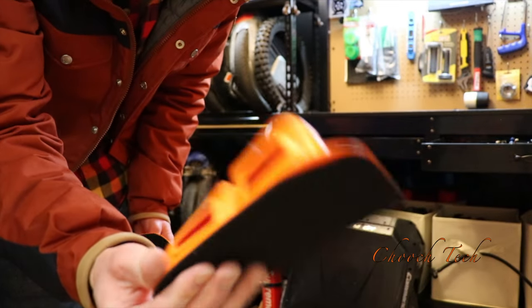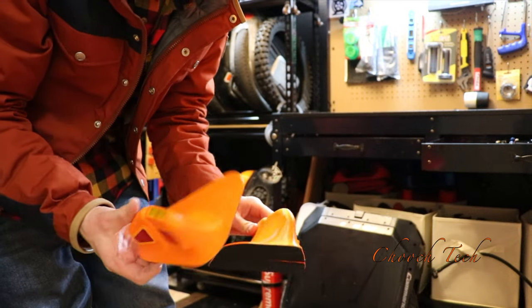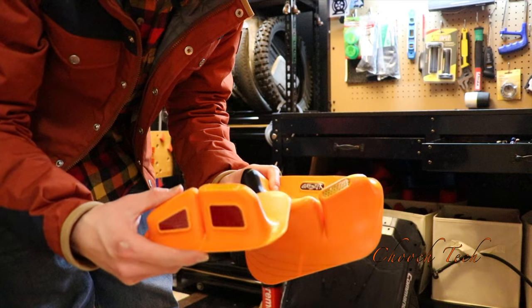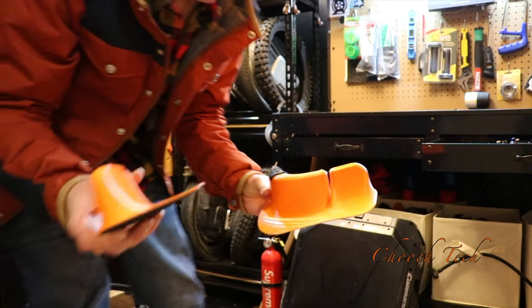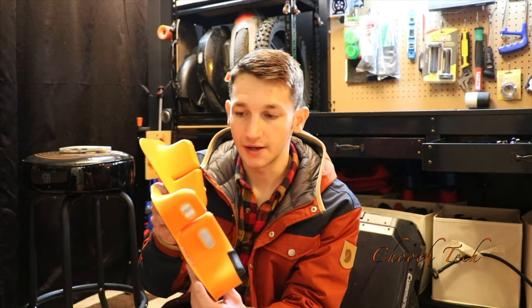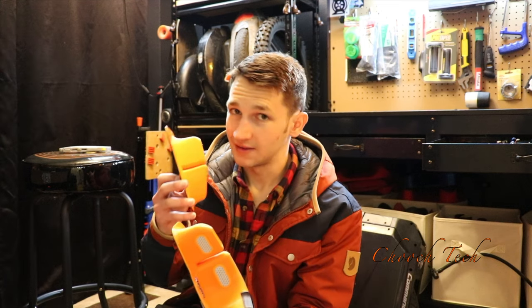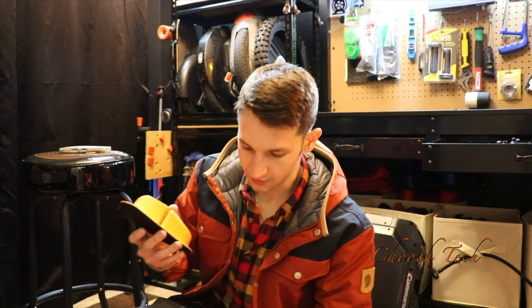It has reflective on there, which is awesome — the more reflective, the better it can be seen. You can get these in all different colors, so you can mix and match if you want. I love the way the colors are set up — they're really popping bright colors. You could do a blue one, a red one, and that really looks good. But I just wanted to go plain with it and rock the orange like I normally do.